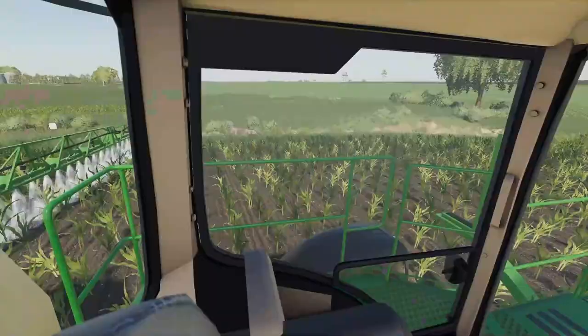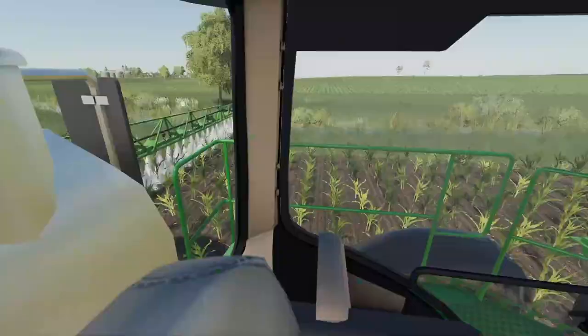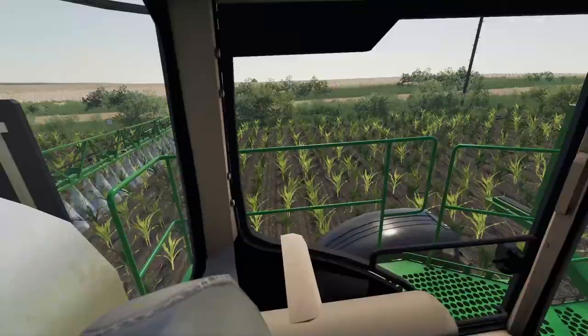At some point I gotta come down here with an excavator — there's quite a lot of rocks and stuff in this creek, it's starting to clog up a little bit, and we need the water for spraying. I eventually gotta come down here and dig all of it out, get all the rocks and junk out of there so the creek can flow a little bit better.